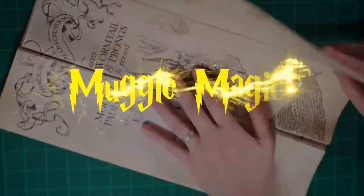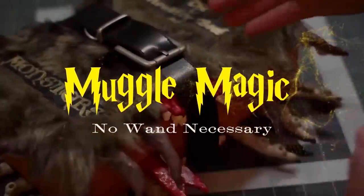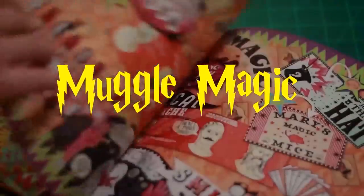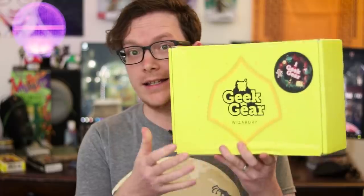Hey everyone, I'm Danny, and welcome to Muggle Magic. Today I'm going to be unboxing Geek Gear Wizardry, and this is the festive edition.